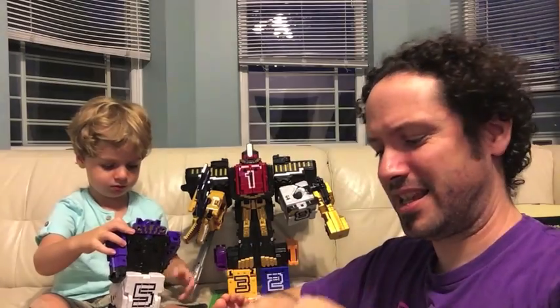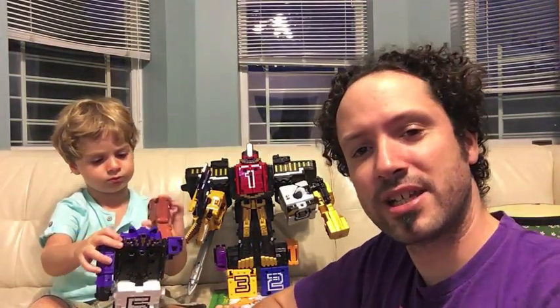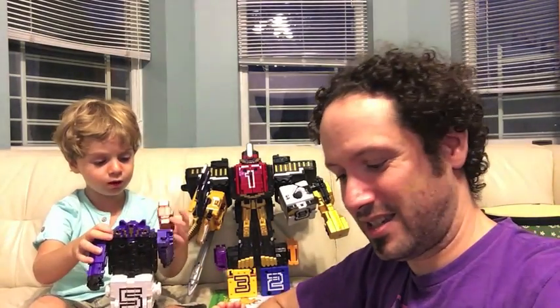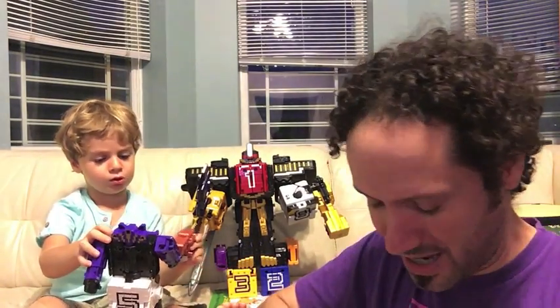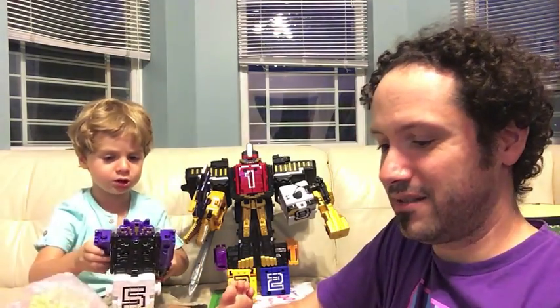Oh! Like I said, I got this from Tor Collectibles on Facebook. The link will be down below as always — best service for all your tokusatsu needs. Alright, we got it!